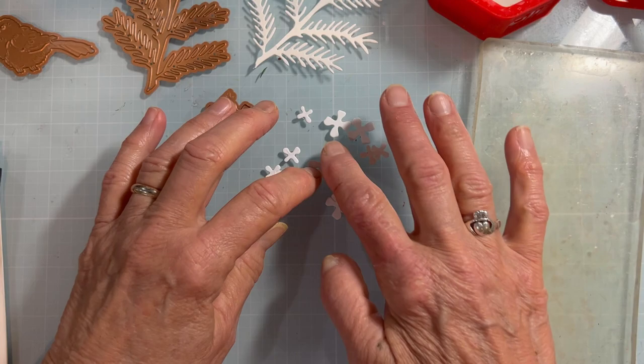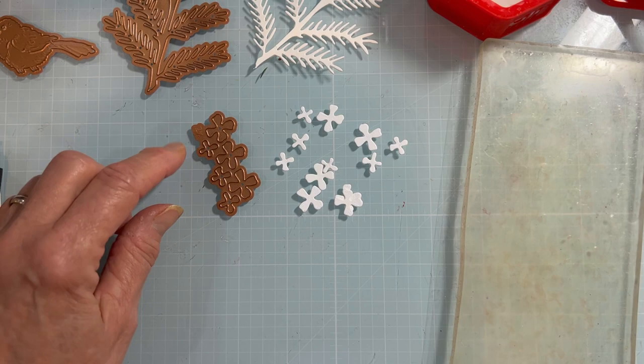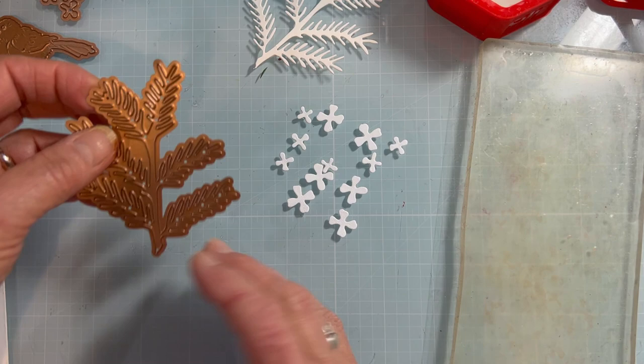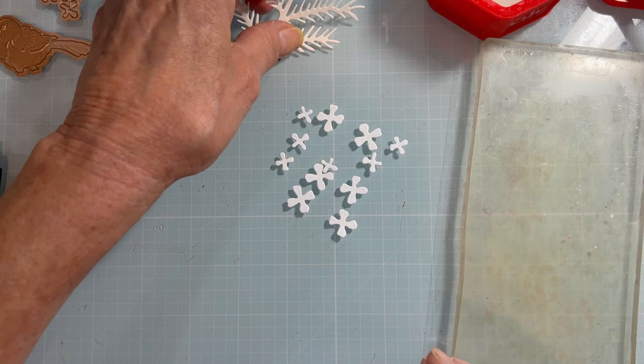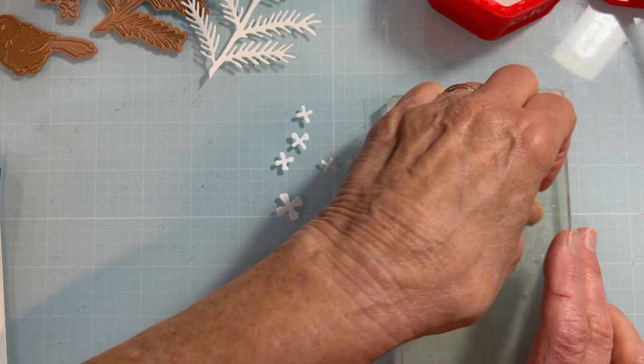Their cones are tiny — only one and a half to three and a quarter inches in length. So we have some tiny hemlock cones to make. The die for the cones says to cut it twice, so you'll get six of two sizes: a large and a small. For the hemlock spray itself, you can cut it as many times as you like — I usually cut two.